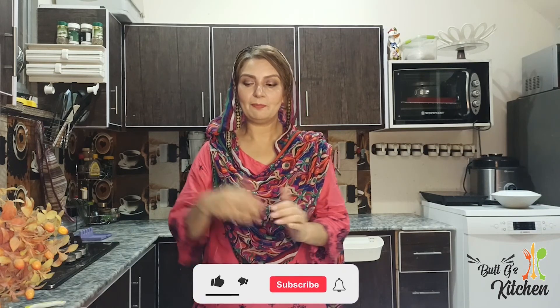Assalamualaikum, I am Nasreen Bhatt and you are watching Bhatt Cheese Kitchen. We will not make pancakes in the pan.